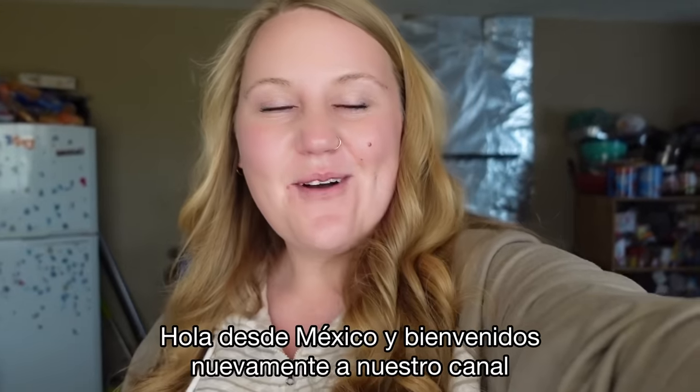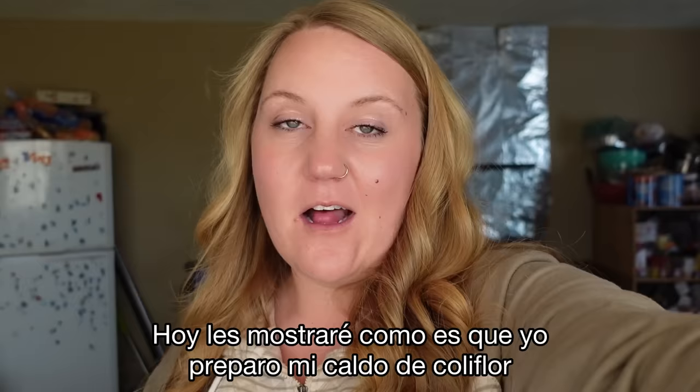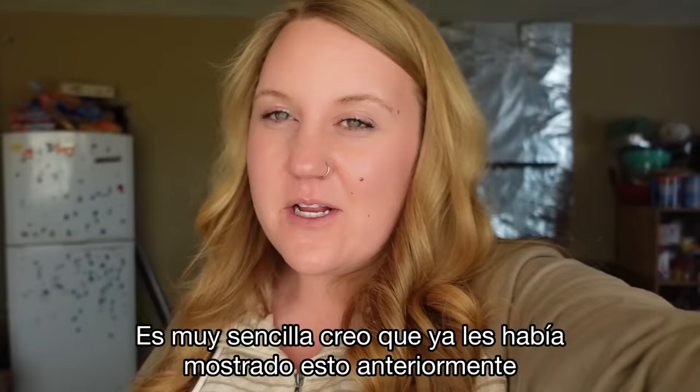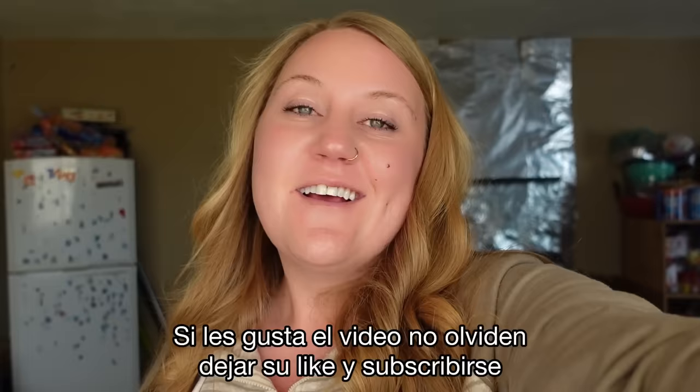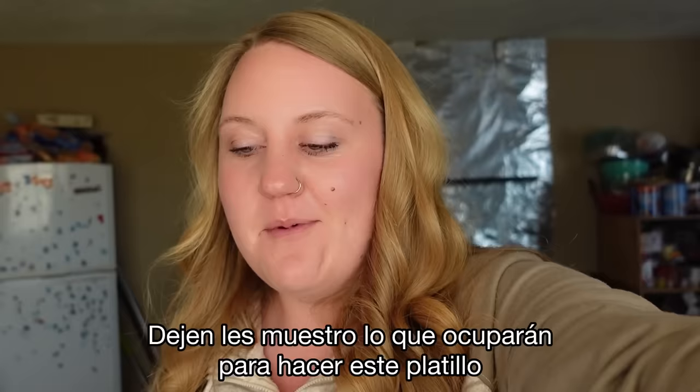Hello from Mexico and welcome back to our channel. Today I'm going to show you guys how I make my caldo de coliflor, or cauliflower soup, that I learned here. It's really simple. I've probably shown you the recipe before but tonight this is what I'm making for dinner. If you like what you're watching, don't forget to hit that thumbs up button and subscribe. Let me show you what you're going to need.